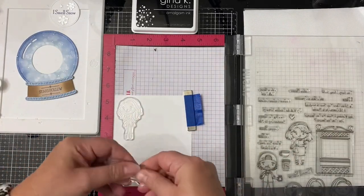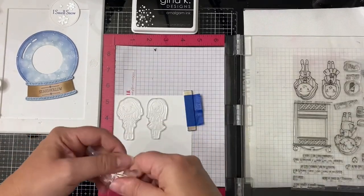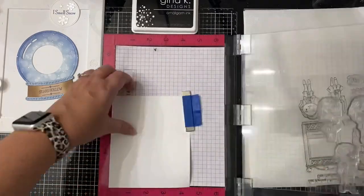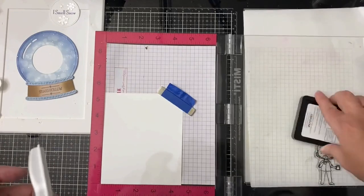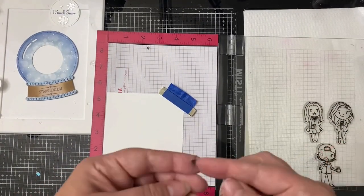I stamped three of the main characters on a piece of Nina Solar White 80-pound card stock using my MISTI stamping platform and Gina K black amalgam ink. Then I colored all of them using my Copic markers — I'll put the colors used in the description box below — and fussy cut them off camera.